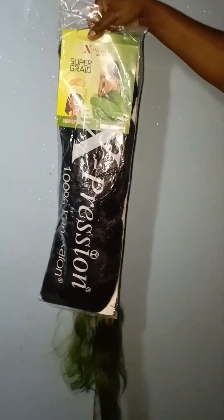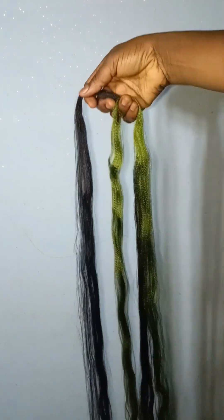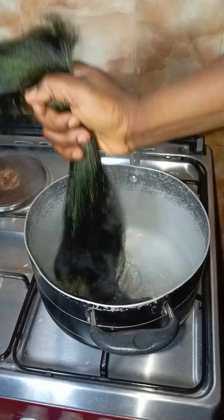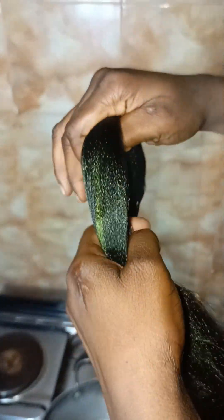So we're using Expression and a little bit of darling in green, Expression in black. Next thing I'll go ahead to section the ones I need, then cut into the length I want, and then we'll go ahead to do the treatment. So basically, after mixing, this is how I treat my braiding extensions if I want to use it for ventilating.